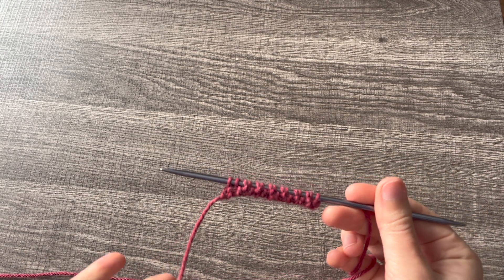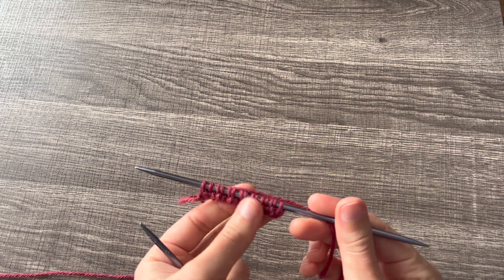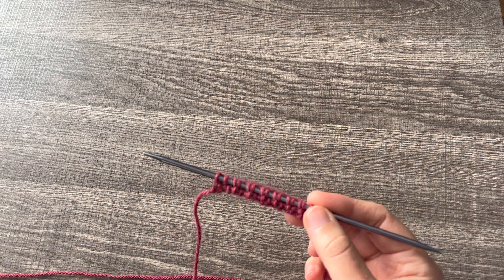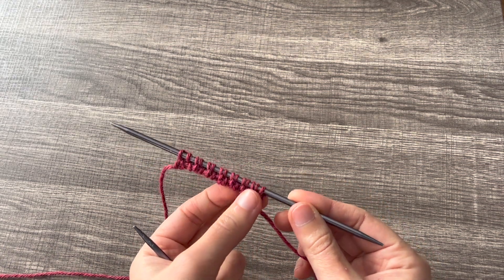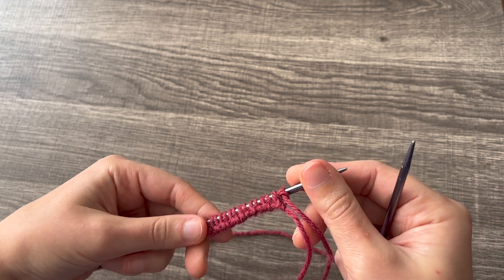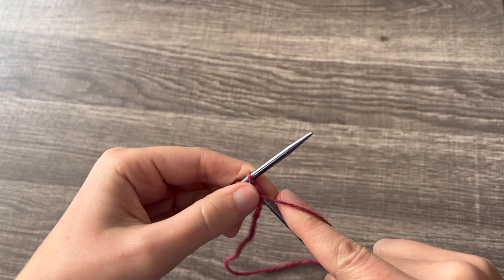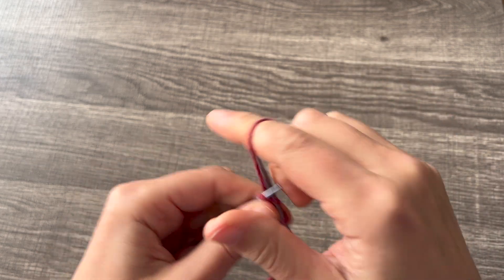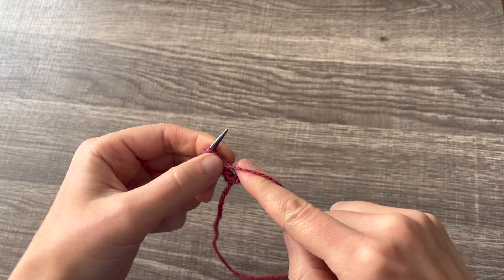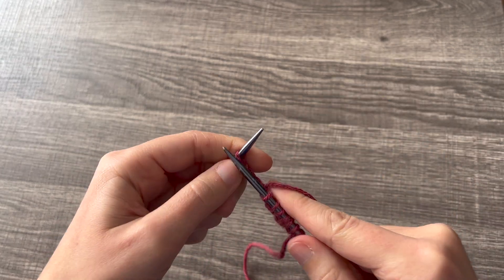Now if you were working in the round, this would be your final step — you would just continue on from here with the front side facing. But because we're working flat, there's going to be one final setup row before we can start the actual work. Some patterns will show the setup row, some will not. When I write patterns, I always leave a little explanation for it. For this setup row, you're just going to work across the back of your project as the stitches come: purl, knit, purl, knit — and continue to the end of the row.